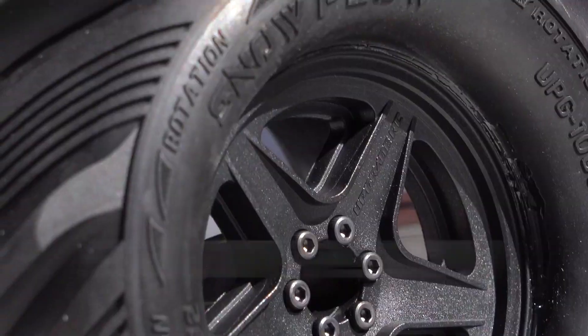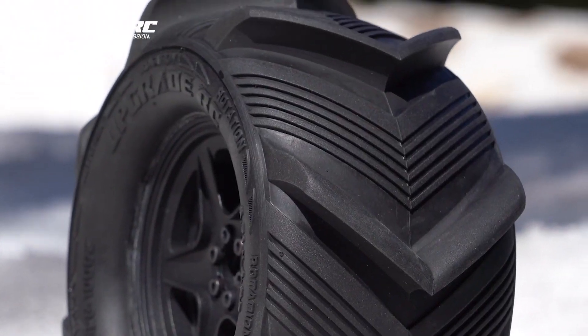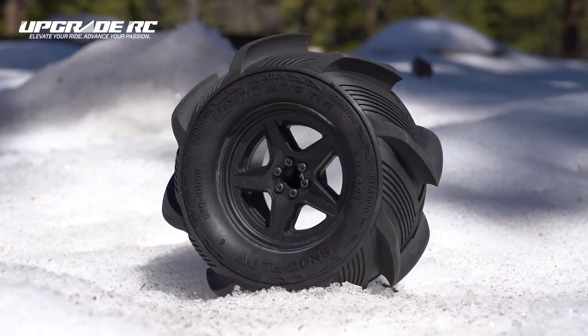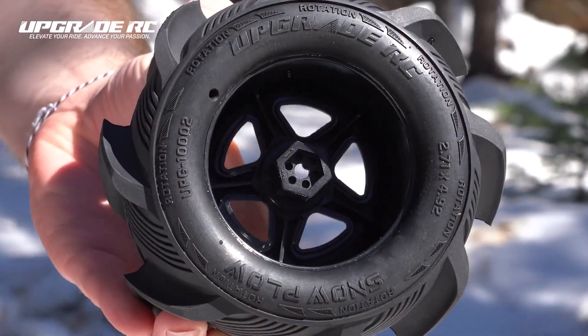These are the new Snowplow Paddle Tires from Upgrade RC, and they're a 2.8 inch tire that comes glued onto a 5 spoke wheel that has a 17mm hex, a 14mm hex, and a 12mm hex width adapters.